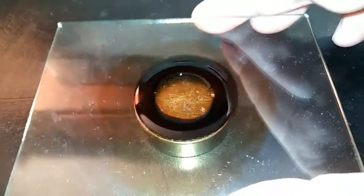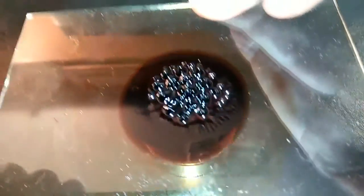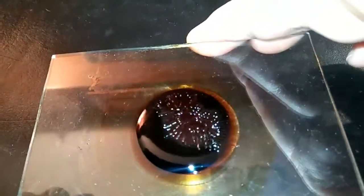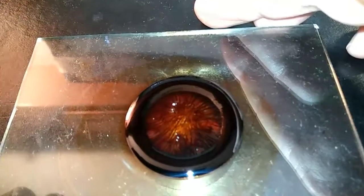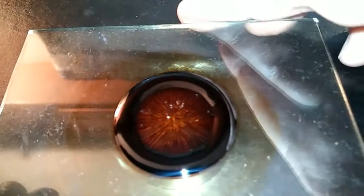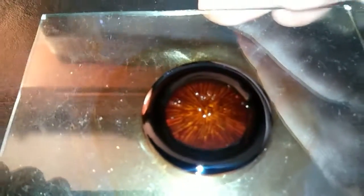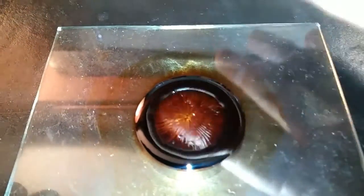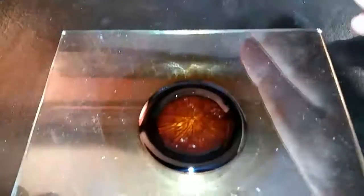More fun with ferrofluid. Watch what it does from the center outward. This is the same principle like when you put a steel ball in the center and it goes to the edge.